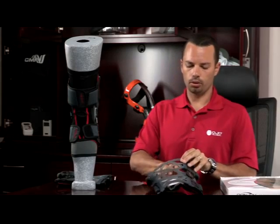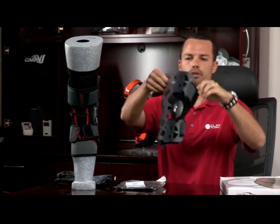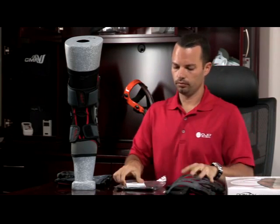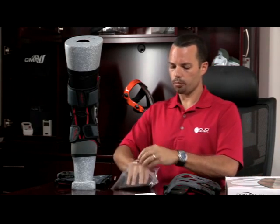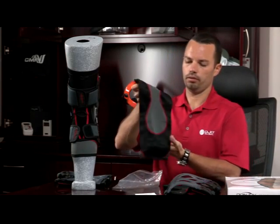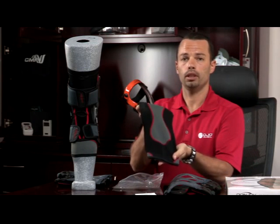Every box will come with the web and the back pad, which is the entire brace, the instruction manual, and each brace comes with its own under sleeve. You can wear the under sleeve to make it a little more comfortable and snug fit.